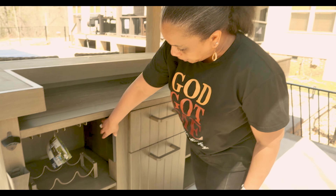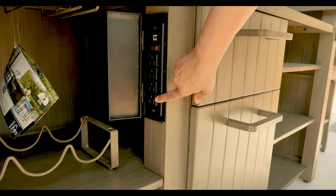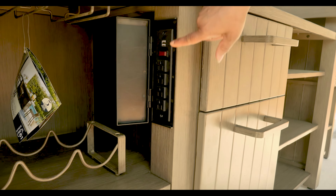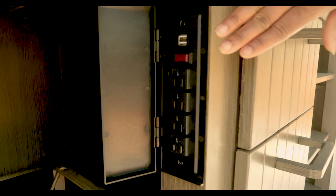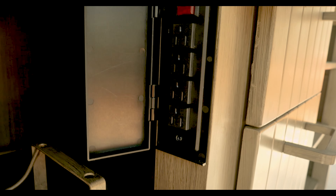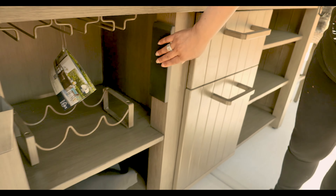It also comes with electrical ports here — so it has one, two, three, four places for you to plug in. And it also has a USB plug. So when you're going to put in your refrigerator or if you want to plug in blenders and all that good stuff, you can use this port that comes already with it.